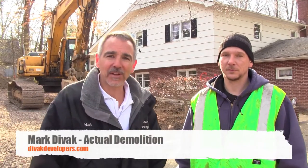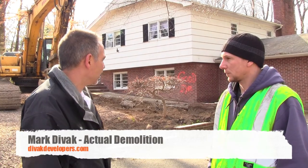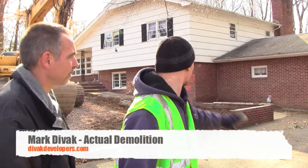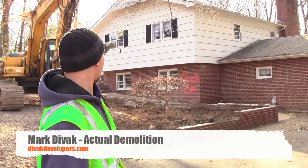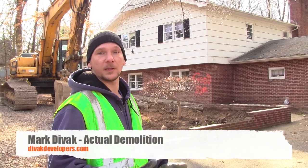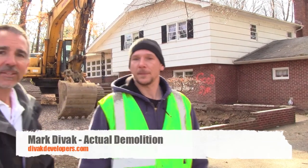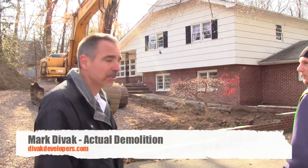Hi, this is Mark Devac from DevacDevelopers.com. I'm here with TJ from Brand X Excavating. He's gonna be the one to start to take down the house. He's gonna be working on the equipment, on the machine. [TJ:] I'm gonna start by taking the concrete out of the front and then basically just start taking the house down into the basement where we could munch it up and load it out. Alright, T. Thanks a lot. Let's see what he does and keep it going.